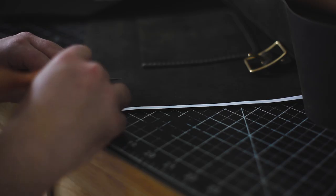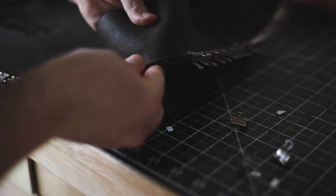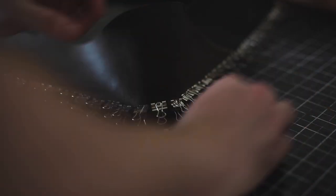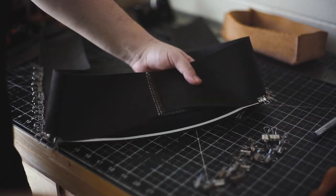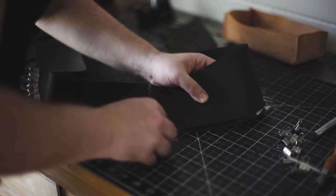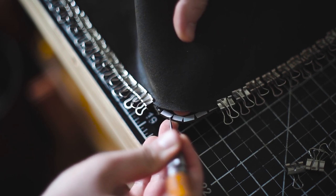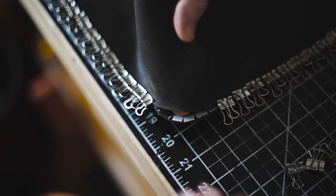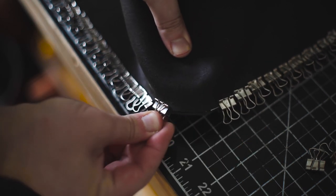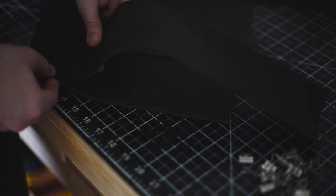Once all the binder clips are in place, take a few off, remove the adhesive backing to expose the adhesive to the other piece, then clip it back together to make sure everything stays in place. I'll use my awl to pull off the adhesive backing — it's a little simpler that way. Moving on to the rest of the piece: pull off the binder clips, expose the adhesive, and clip together. Here's a close-up of pulling off the adhesive in the corner before putting in the clips. It's a little tedious but it makes things much easier.